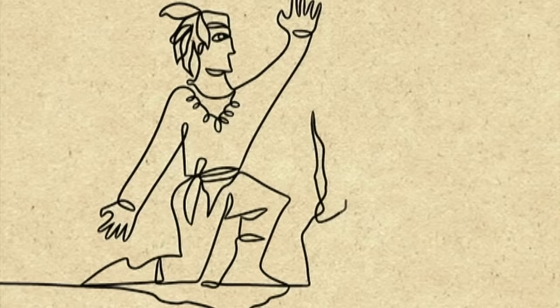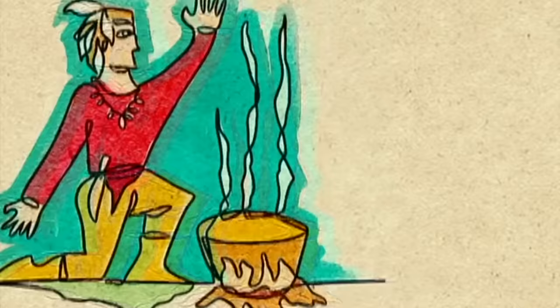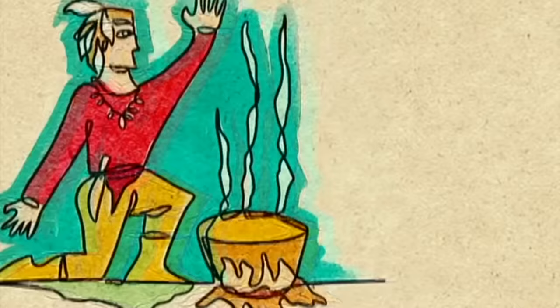Long before settlers came to North America, the Native Americans revered the maple tree. In early spring, they'd pierce its trunk with a tomahawk, then place a wood chip under the hole to channel the sap into a bark container. Then they boiled the sap over a fire in clay pots.